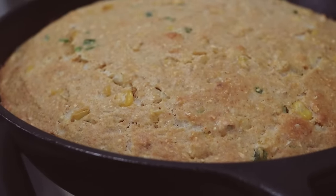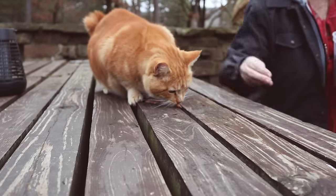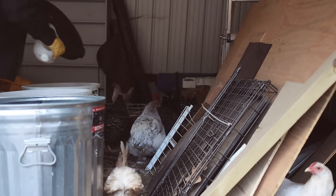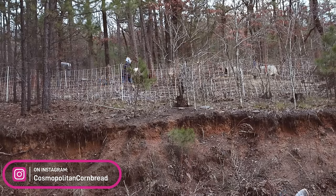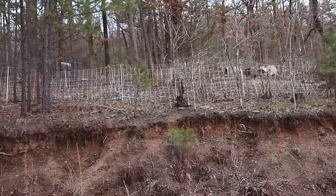Time to do the evening chores. First up, treats for the cats. You know they have food available to them all day long, but they always act like they are absolutely starving when they get their treats. Then the chickens — they have been spending a lot of time up under one of the sheds today because it's been incredibly windy and cold. It started off with rain, then it turned to snow, and then it was just windy all day long.